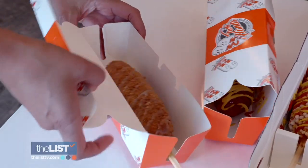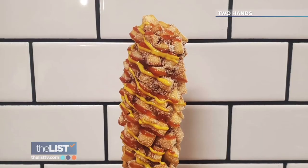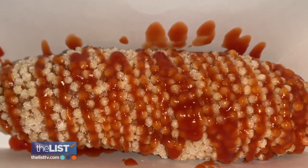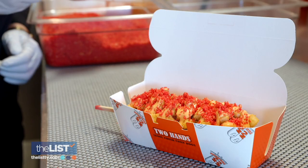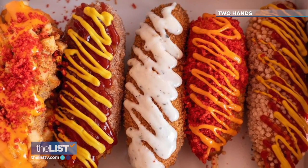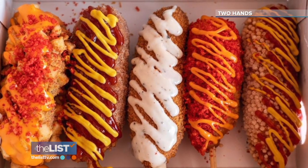The batter gets dipped with the topping of your choice. Our best seller is the potato dog, which has little french fry cubes all around it. Or the crispy dog, which is covered in rice cereal, and the spicy dog, covered in hot Cheeto dust. They are flavorful and we definitely make it super palatable for everybody to try.